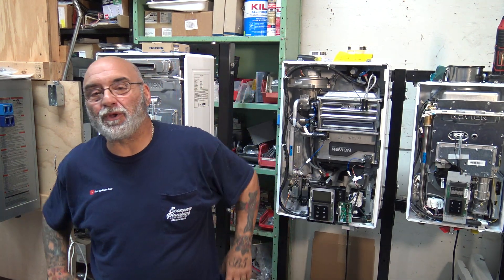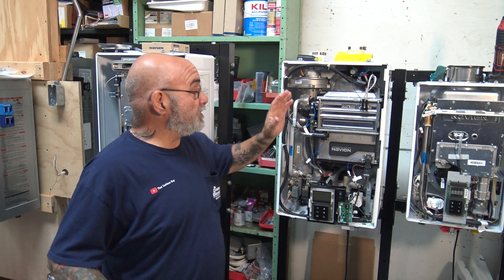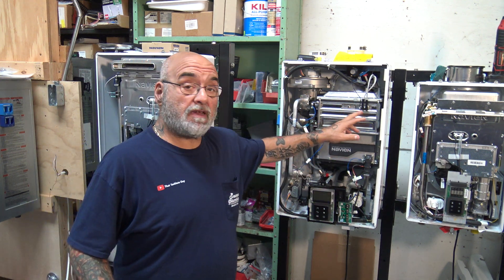Hey YouTube, Mike here. How are we all doing today? Hope we all had a safe and productive week. Today's video is going to be on cleaning, removing, and putting back in the Navion flame rod and igniter assembly.